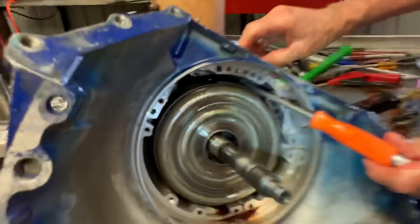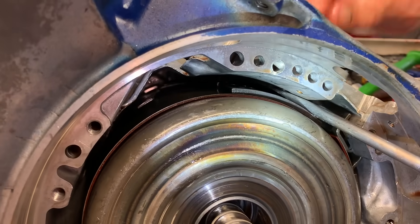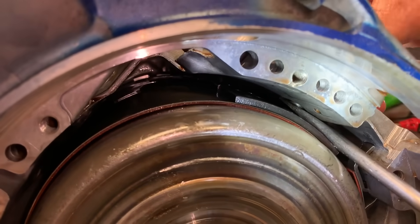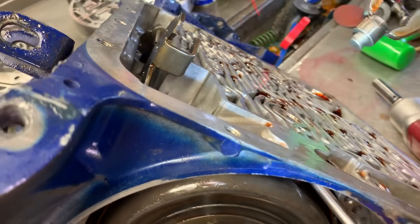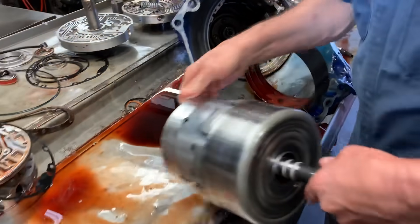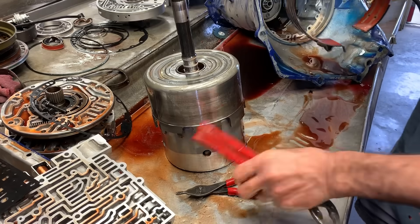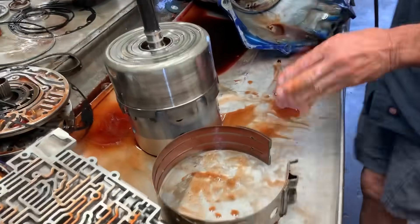It's easier to come in here and push this band strut up with a screwdriver — it locks into the bench. If you don't push that up, it's really hard to pull this drum out. You can push that up, grab it with a pair of pliers, pull it out, and then just grab this drum and shake it right out. If you don't do that, you cannot get it out — you'll fight it and beat yourself to death.